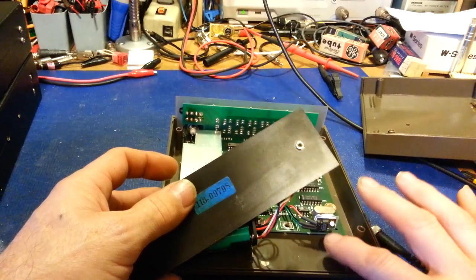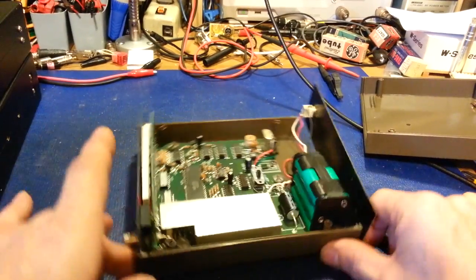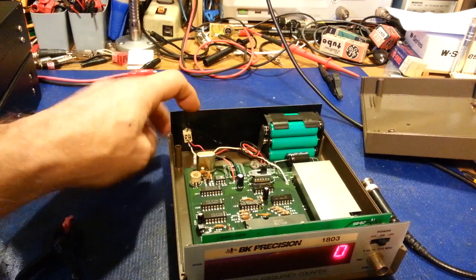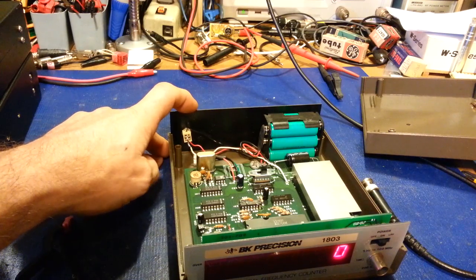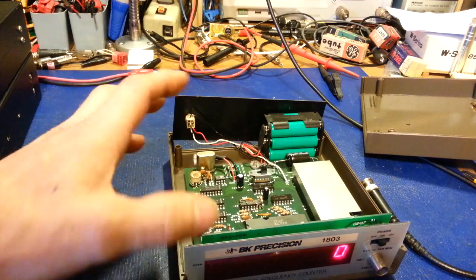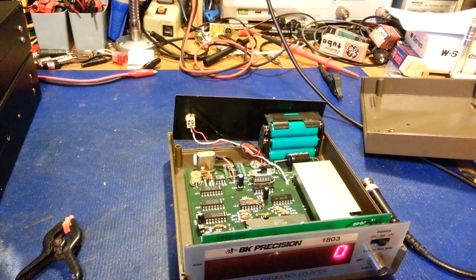I still need to add heat shrink tubing, but I wanted to make sure this wasn't going to run too hot first. The highest temperature I saw was 132-133 degrees Fahrenheit running at 9 volts - perfectly fine for that regulator. Since I'm not going to be using this on the bench, I won't be using the rear jack. If I ever use this it'll be in a mobile or field application, so I'll be using batteries anyway.